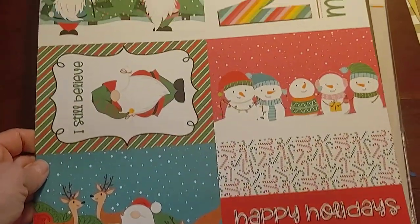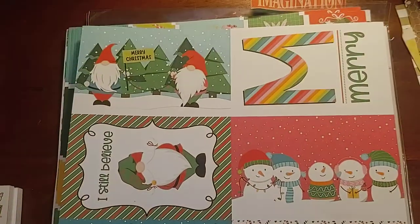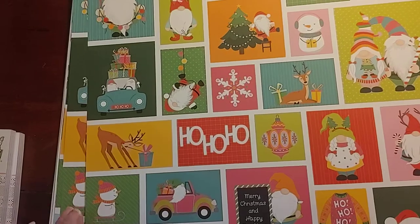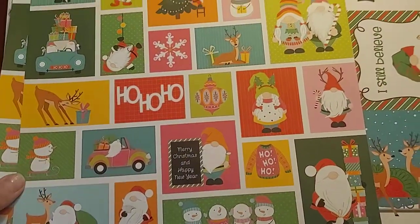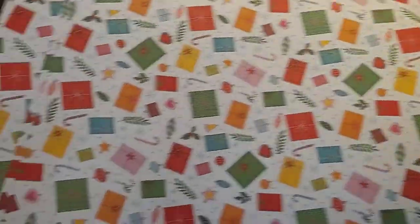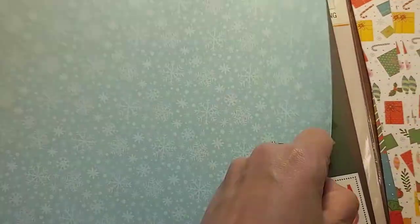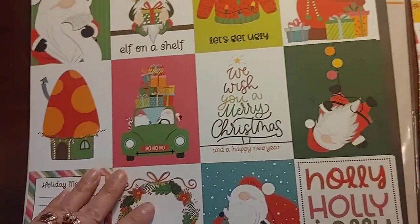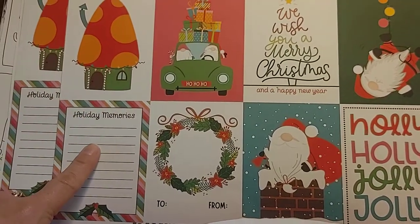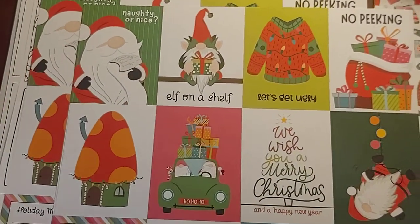This is an older Christmas line, and I wanted to pick up the last few sheets she had from PhotoPlay before I can no longer get it, because I don't know what kind they're going to make this year. I got the 4x6 page — I got the last 3 of this cut-apart page. The back is packages. The last ugly sweater sheet to cut those out — it has snowflakes on the back. And the last 3 of the 3x4s. I love this journal piece — Holiday Memories, We Wish You a Merry Christmas.